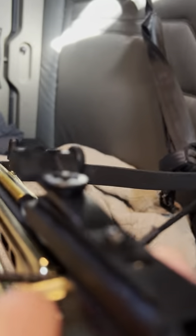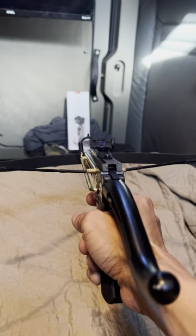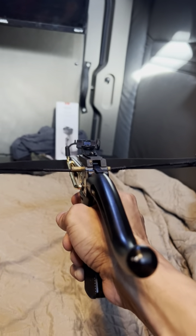Hold on, let me take the safety out. I'm gonna do it one-handed. I know I ain't gonna hit the dot.